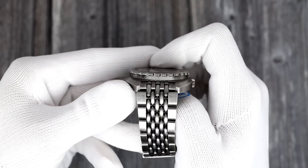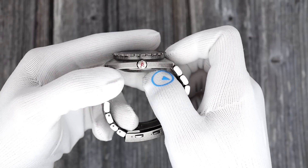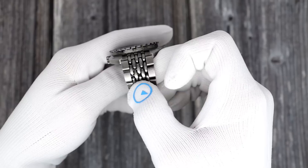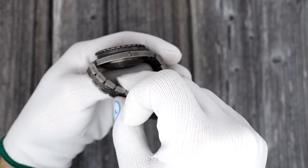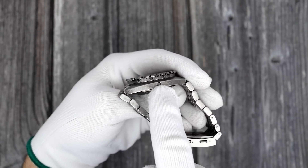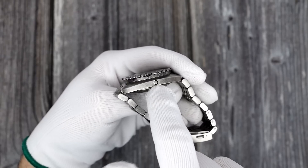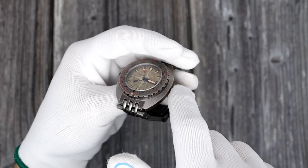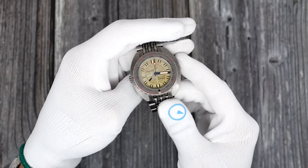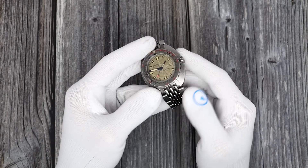The bezel is engraved on the side — it's got the water resistance, a tribute in honor of Clive Kussler, the model number, serial number, Swiss Made, and water resistance. On the other side, there's a gas escape valve — a helium escape valve — used for saturation diving. During prolonged periods underwater in a diving bell, during surfacing, instead of helium popping out and blowing out the crystal, this one-way valve opens outward so the helium gas can escape.